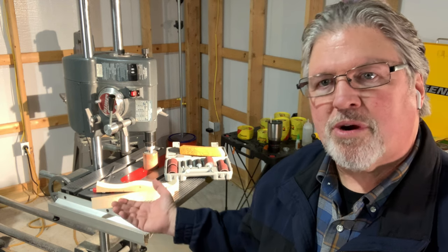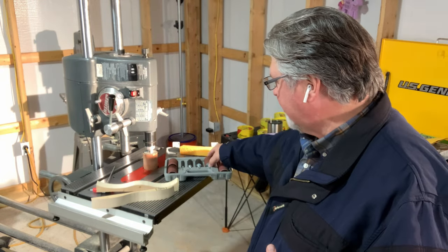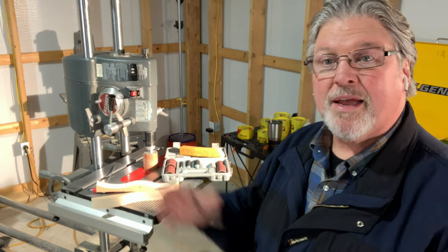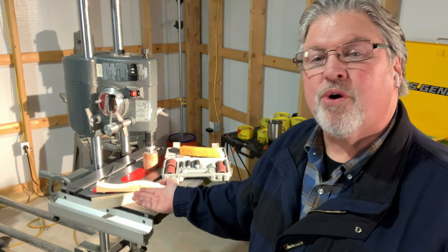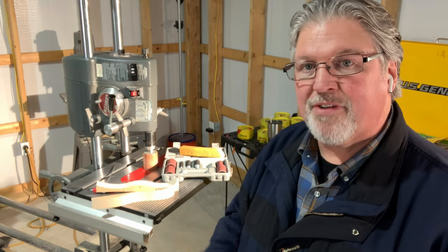In a video quite a while ago, we talked about using the drum sander on your drill press — or in my case, on my Shopsmith drill press. We talked about how there are drums in all different sizes and lengths, and these can go into your drill chuck. The Shopsmith two-and-a-quarter inch drum fits right on the end of the quill without even needing to use any kind of an adapter.